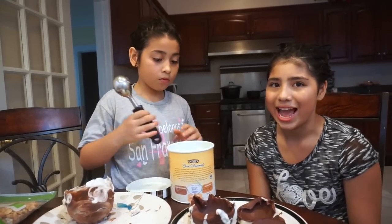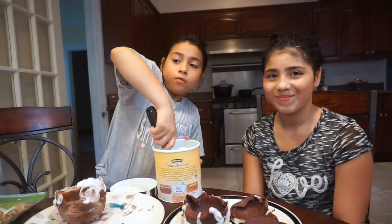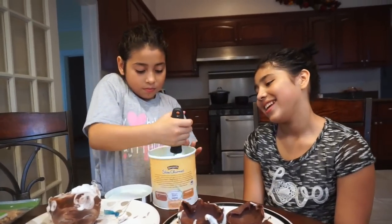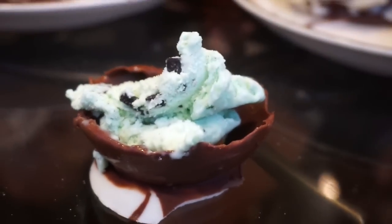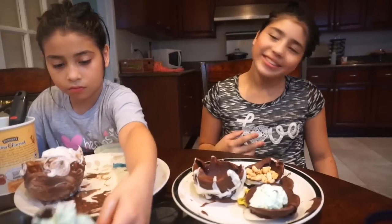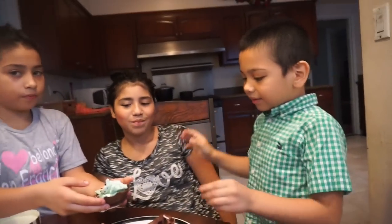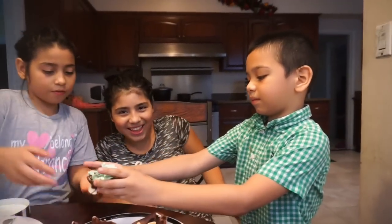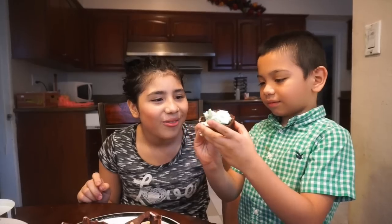Now I'm just gonna put some ice cream in. We added the nuts and the ice cream. Now we're gonna call my brother to see if he likes it — here you go, this one's yours!